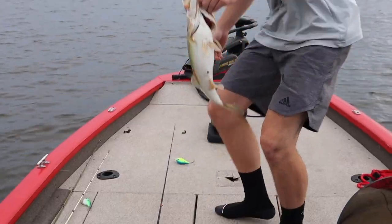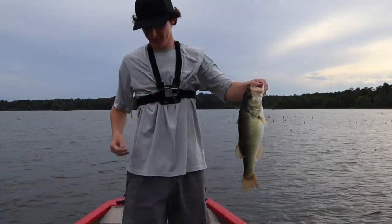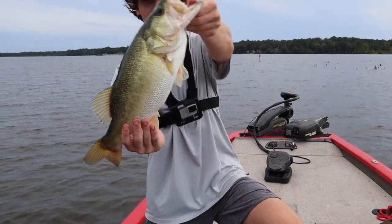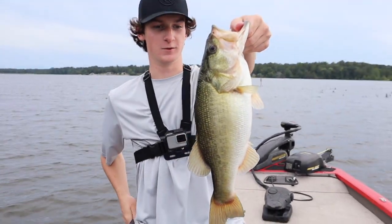See a big guy there — there he goes, look at that thing. Look at that, let's hop on down here. How's that look? That's a good looking fish, that's a good one.